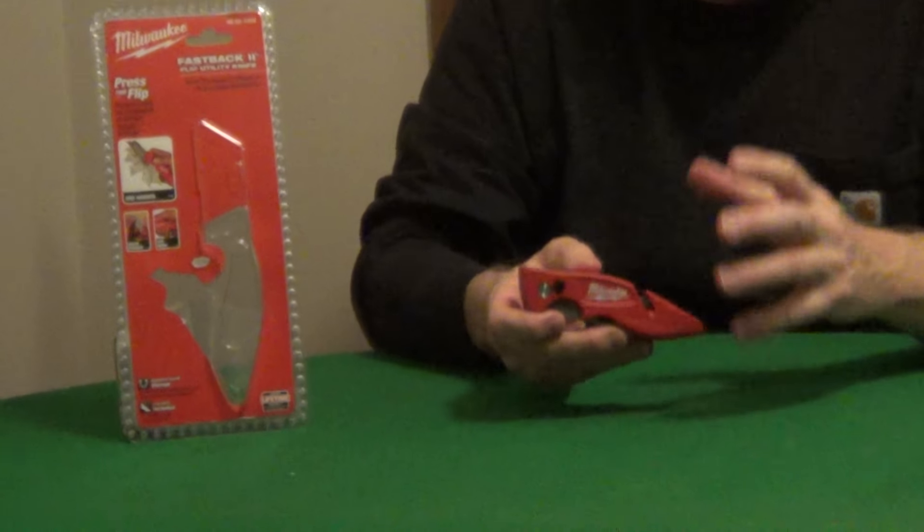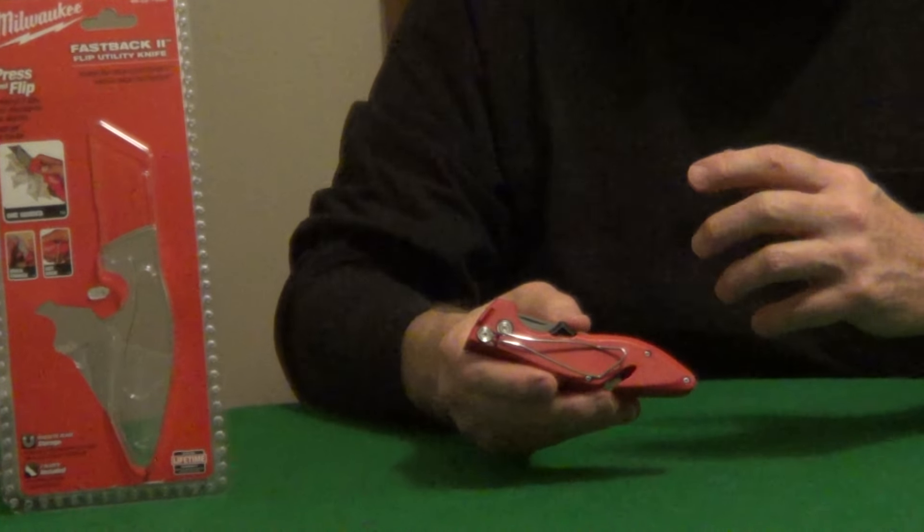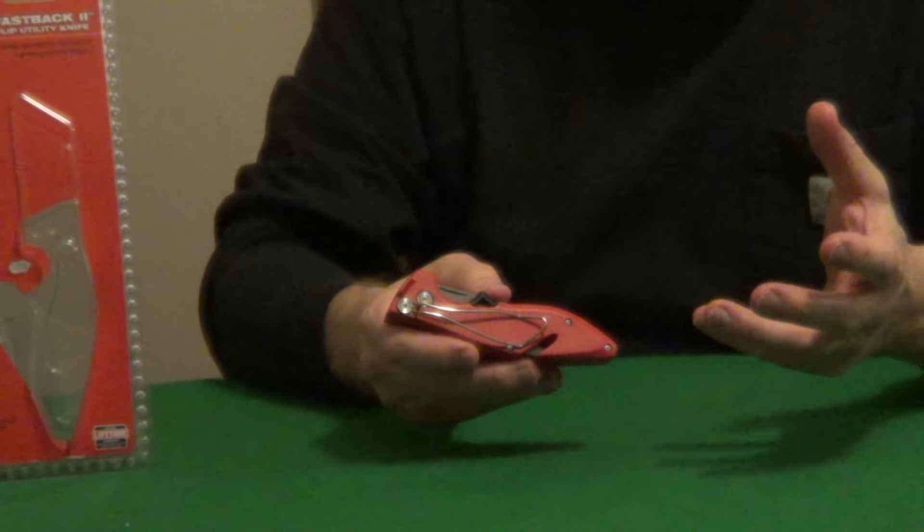One of the top rated utility knives is the Milwaukee Fastback, a folding utility knife that's about half the size of a traditional knife when folded, making it very convenient for carrying in your pocket. It also has a very unique wire belt clip, which causes less wear and tear on your clothes.